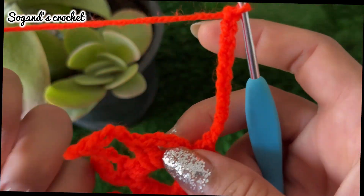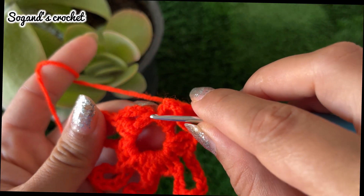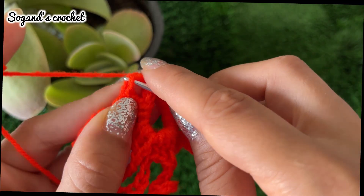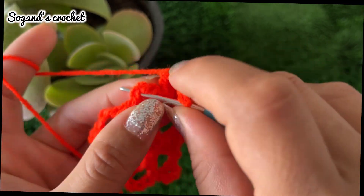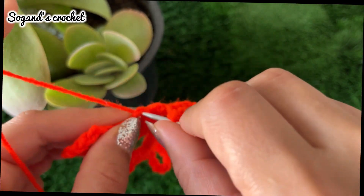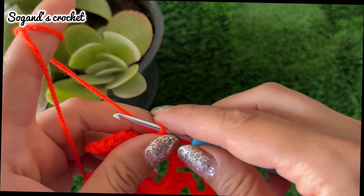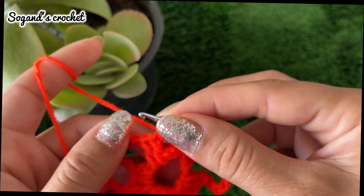Make a slip stitch — count one, two, three — make a slip stitch into the third stitch. Then make a single crochet in the next stitch.